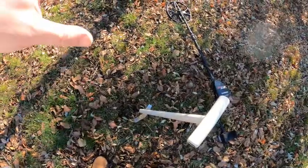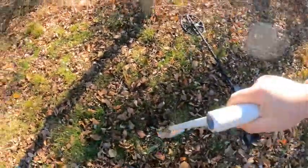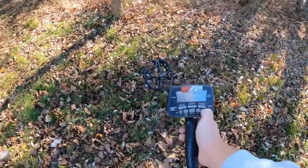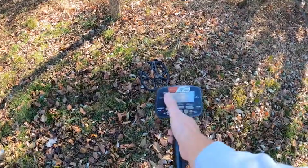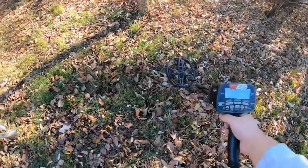It's faint but it's reading like a bullet would read, so I'm thinking that's gonna be a bullet. I hope I'm not jinxing us by saying that. Let me remove the shovel. Let me turn the machine on and ground balance it in all-metal mode. Let's listen.